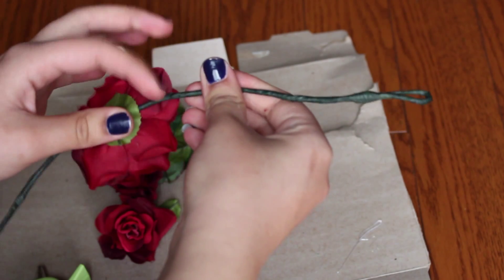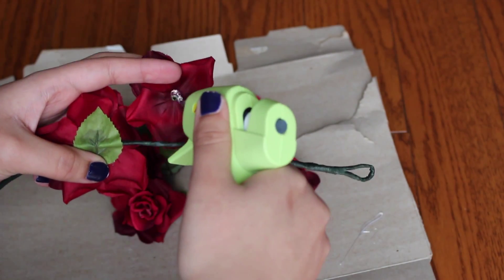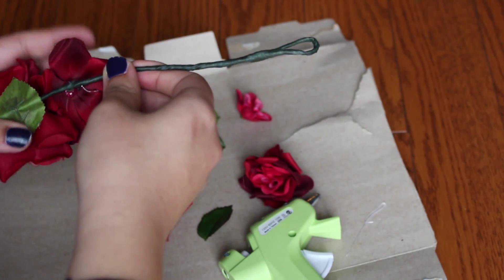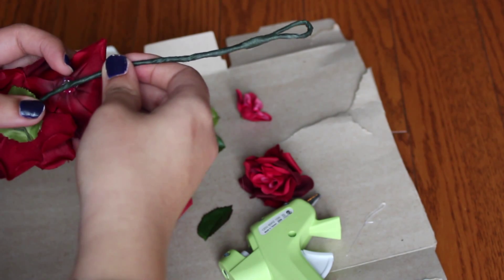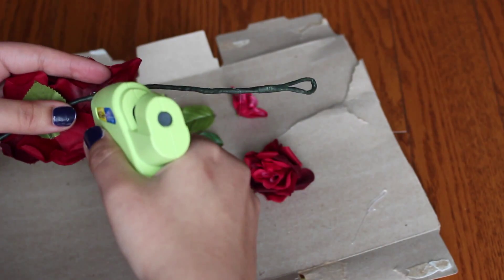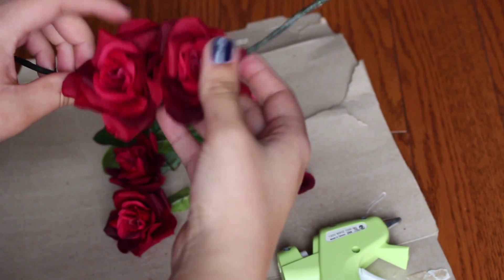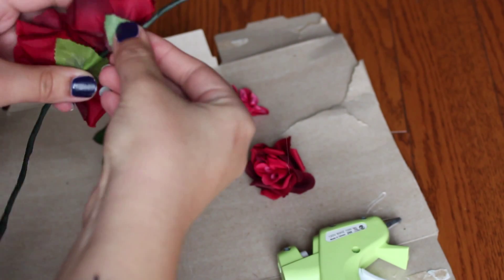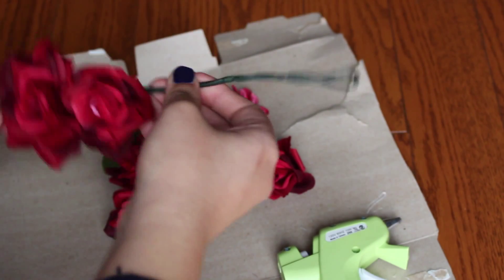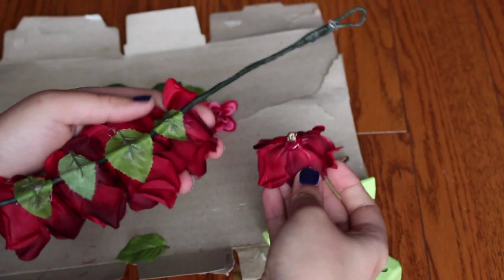Once you start gluing more flowers on, you may notice they aren't all facing the same direction. After gluing a flower and placing the leaf on the back, quickly flip it over and bend or twist it so all flowers face the same direction — it looks more professional. If the glue dries before you've shaped it, just use a blow dryer to reheat the glue and twist it to your liking.